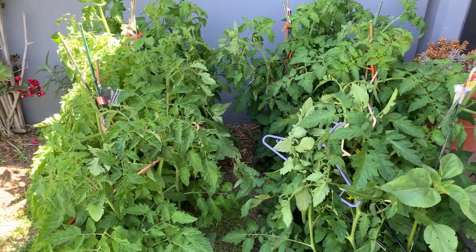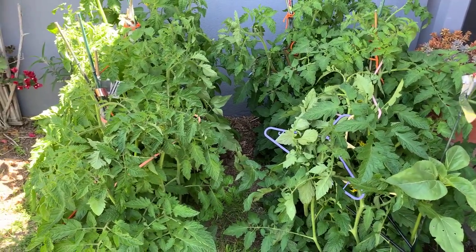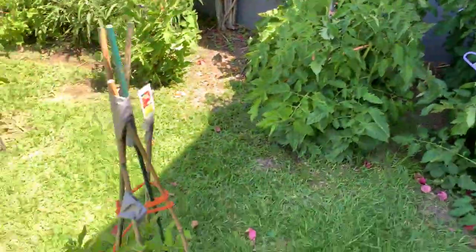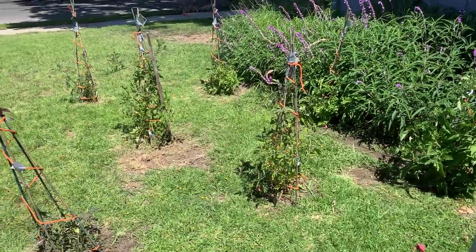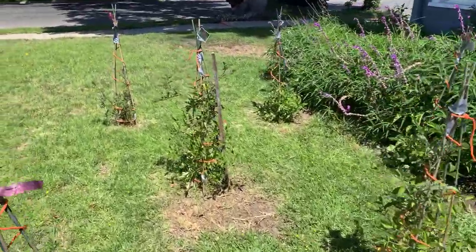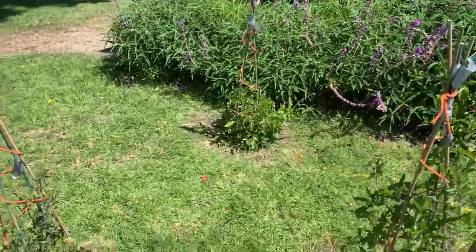I felt like I wanted to plant some more, so I said well, the hell with it, I'm putting them in my front yard. I dug holes and I want to show you what I'm doing. I'm not buying cages — I put in these bamboo stakes, about 15 bucks, so I wouldn't mow over them.